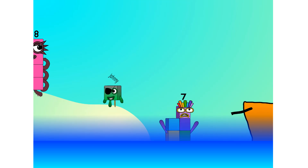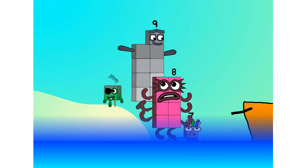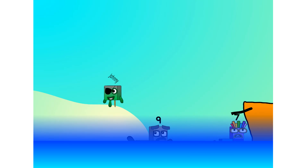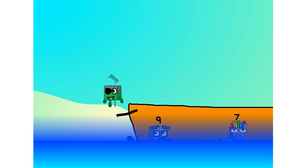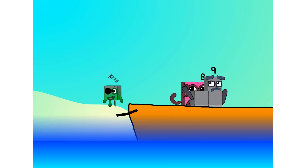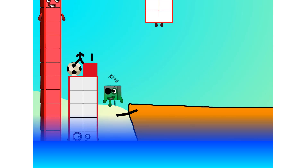Step lively! 7. Step lively, smartly now, move along. 9. Blow me down, numbers overboard! Hang on lads, it's a good thing you know how to swim. Let's go me hearties, 10, into the boat.